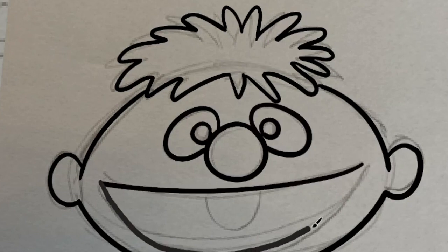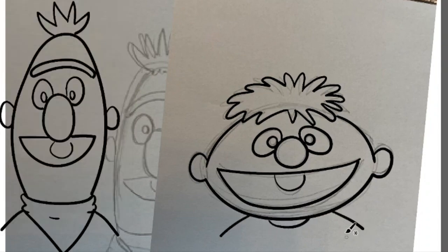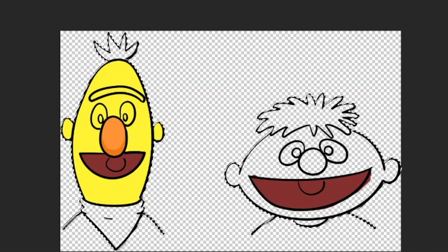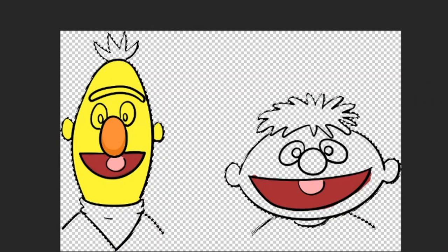Bert and Ernie were named after the two characters from the film It's a Wonderful Life — Bert the policeman and Ernie the cab driver. Did you know that? Have you seen that film? Maybe watch it this Christmas — you can tell your family that fun fact. There he goes, looking more like a banana now. But yeah, he is yellow. Bit of lightness on the nose and a bit of a darker shadow underneath. Filling in the mouths with that nice dark red colour. Nice pink tongues — I like the fact that I'm colouring them side by side now. It's a proper team effort.